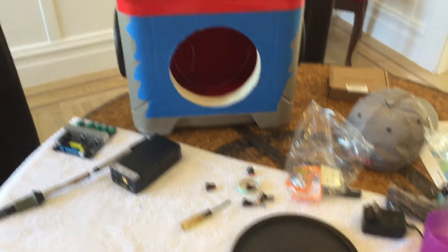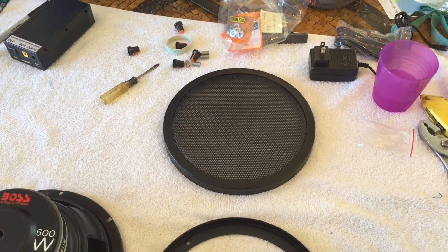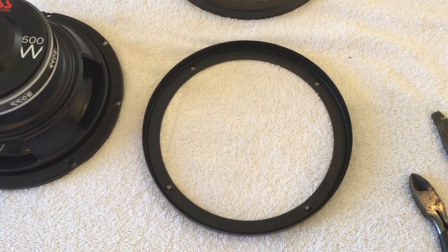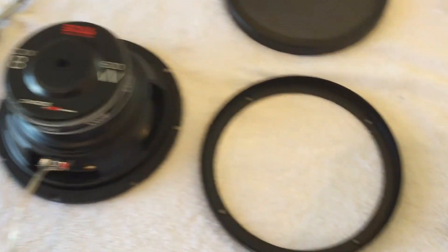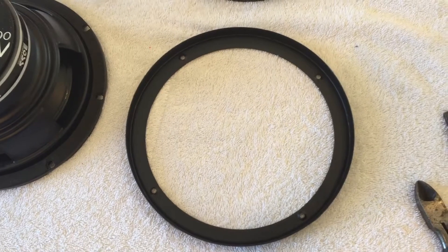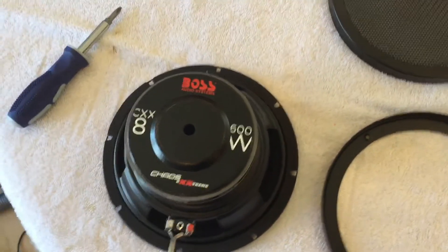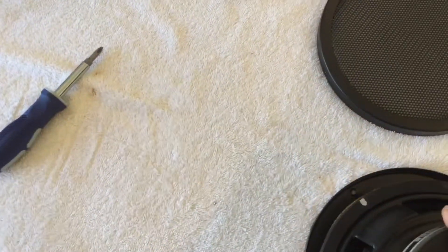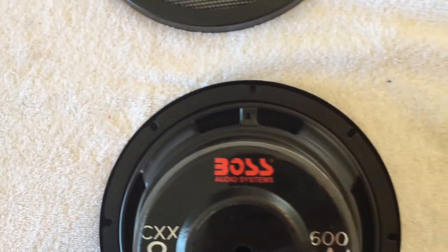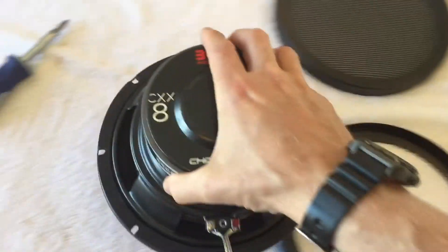The issue with the subwoofer is once I install it on the back of the cooler, I want to put this protective grate over it. That grate snaps onto this ring, and the subwoofer will fit inside that ring once it's mounted. But the challenge is this ring has four holes and the speaker has eight. Another problem is the four holes in the steel ring don't line up with any of the holes in the speaker.